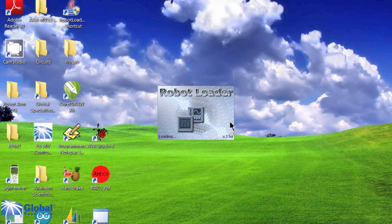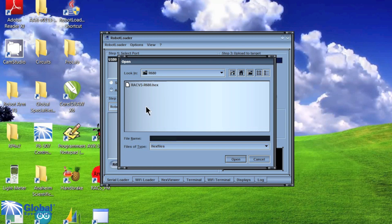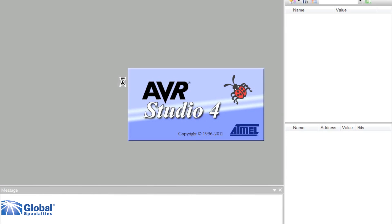The robot comes with many example programs already written. You can easily download them to the robot using the supplied USB interface and the robot loader software. Or write your own custom programs using the free, open-source Winavr software.